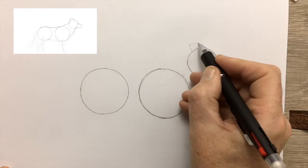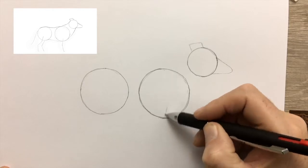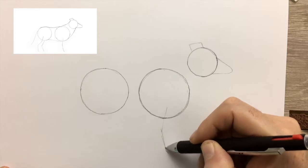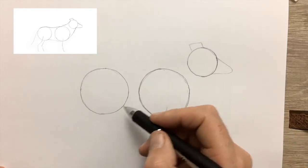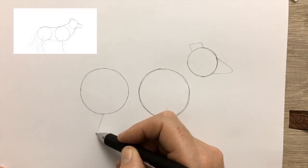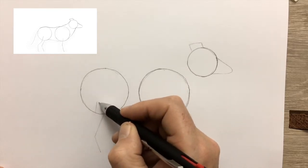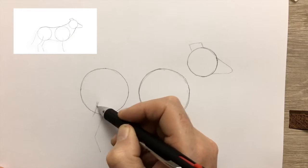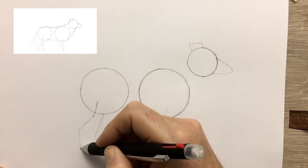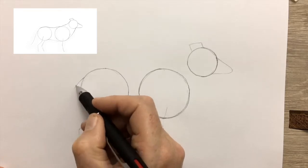Draw in the guide for the ears and the muzzle of the Collie, and now draw in a line which will guide you when you come to draw the legs — likewise for the hind legs. The line for the hind leg nearest you should be drawn into the circle. And now a line for the tail.